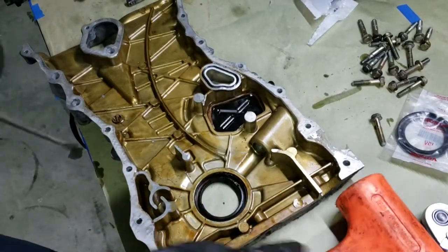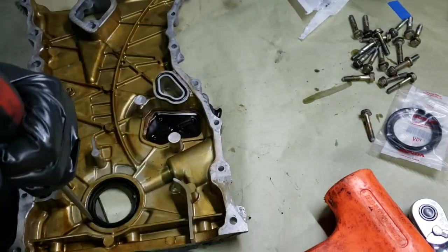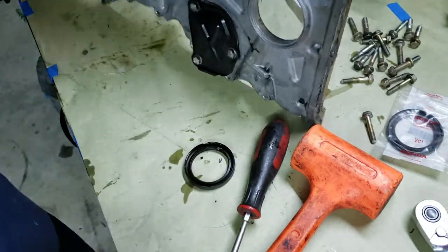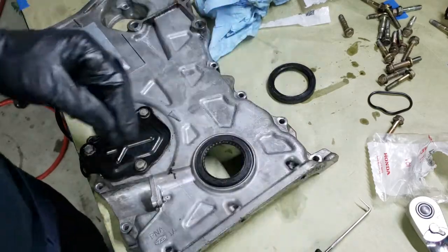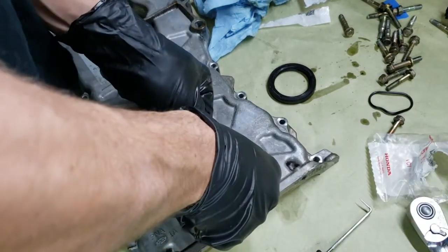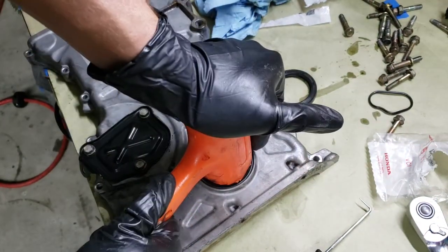This probably isn't the optimal removal method, but it works — if it's not stupid, it works. Okay, I'll just clean everything off here and put our new seal in. Make sure you put it in square. Nice — just don't over-insert it. This looks like a pretty good diameter to press down on.